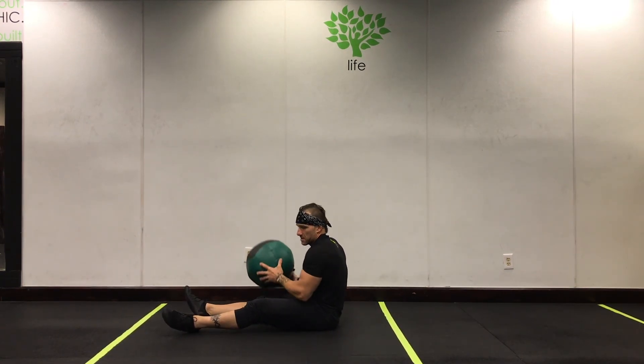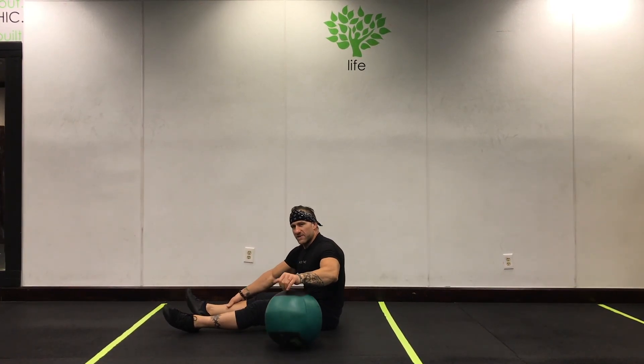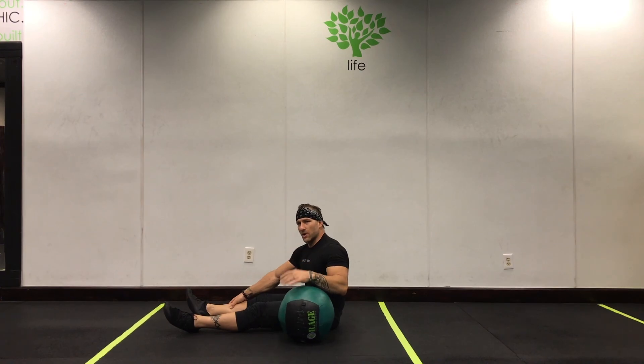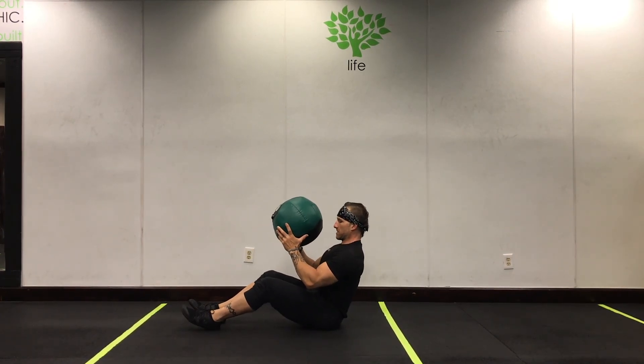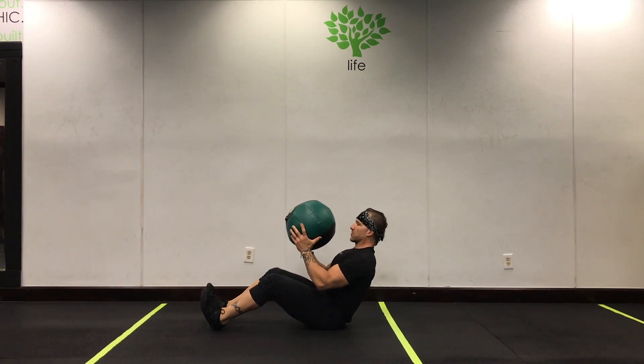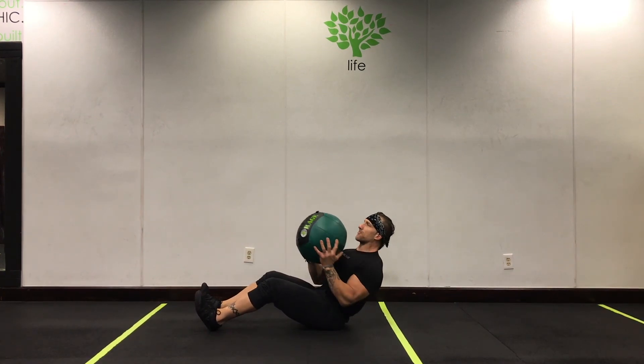A further advancement is having some light weight in your hands. You don't need a lot of weight — if the reps are quality, you don't need a lot of weight. Lean back, heels are anchored, rotate 10 and 2, keeping the back flat and chest upright.